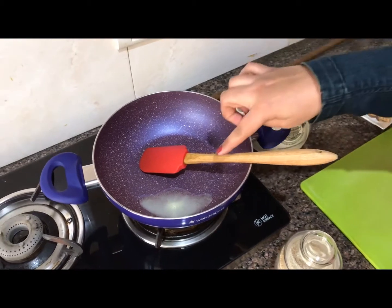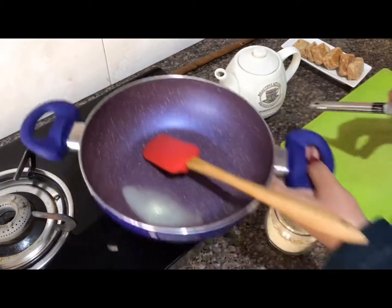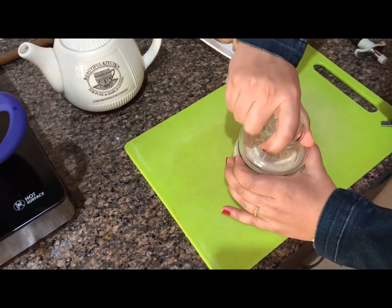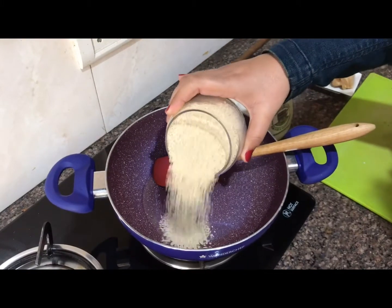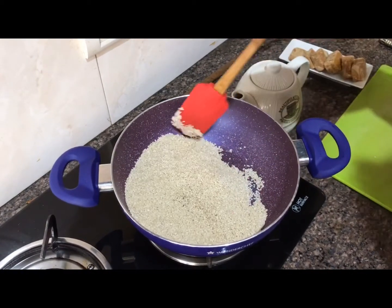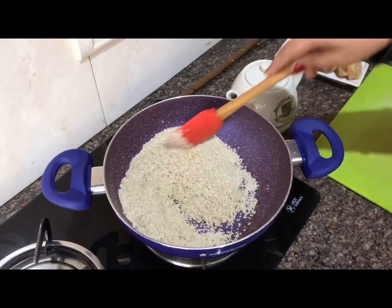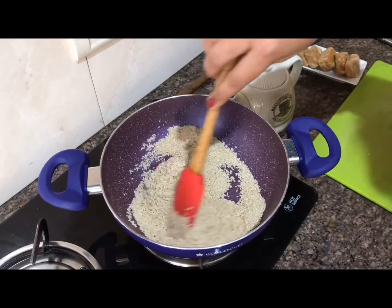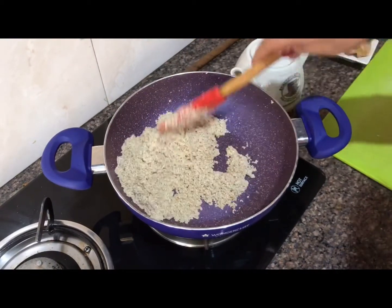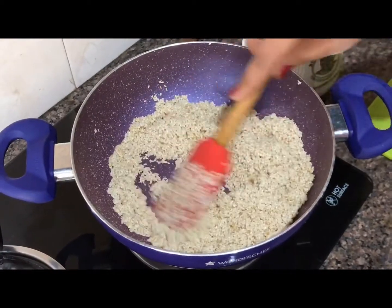I have taken a non-stick pan with 1 tablespoon of ghee, we will keep it warm. Switch on the gas, slow the flame. I have taken around 150 grams of white sesame seeds. We will lightly sauté them, not much — around 2-3 minutes. Believe me, these are a very good energy source and you can make them at home to give to your children in the morning. It has been 2-3 minutes, we will not brown them, just lightly sauté. Switch off the flame.